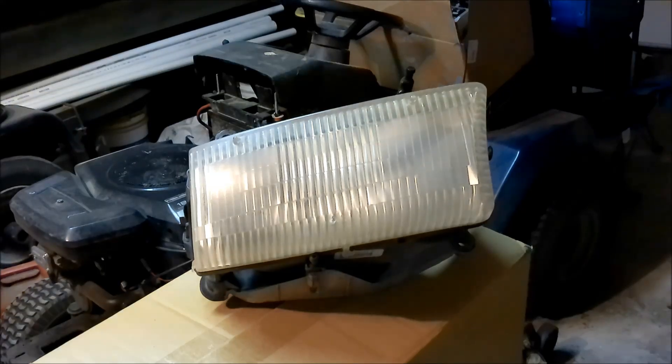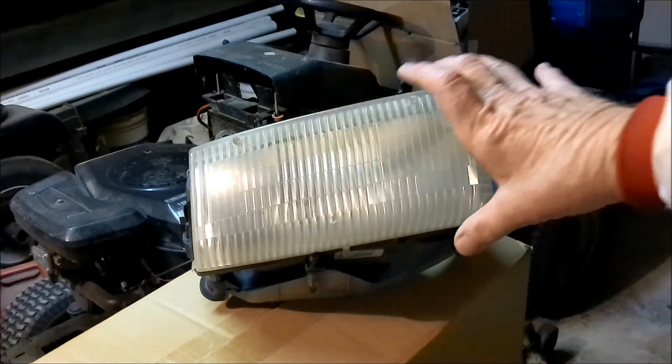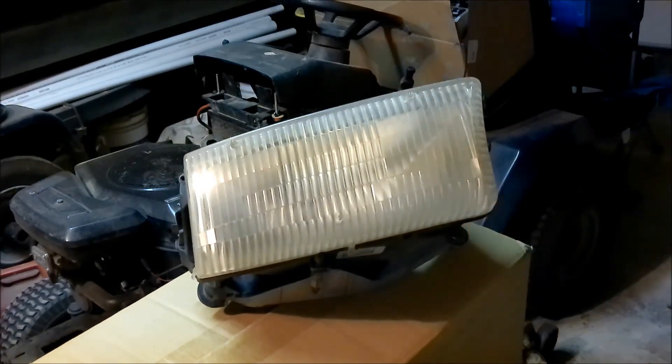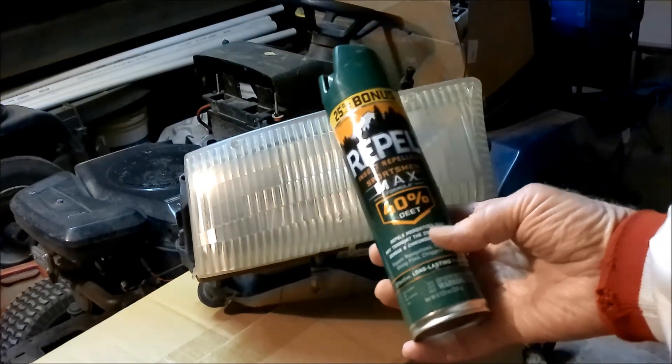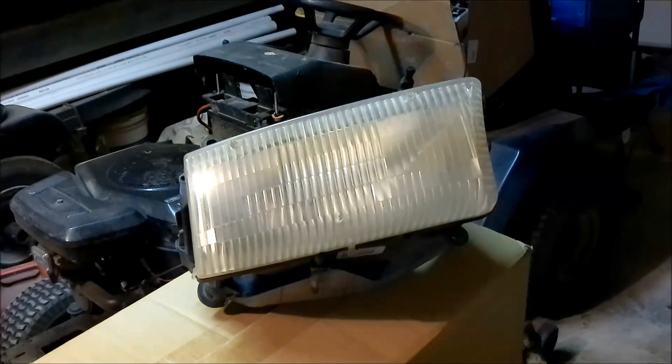I told a friend of mine that I was fixing my headlamps on my old Dodge Dakota 2000. He says, 'Oh, you tried that thing with the bug spray?' I'm like, bug spray? What are you talking about? He says you buy mosquito repellent — just Repel or Off. I said, I never heard of that. So let's find out if it's a conspiracy.